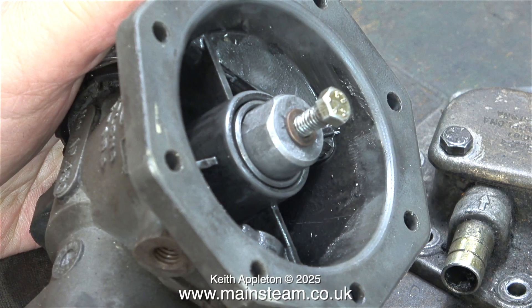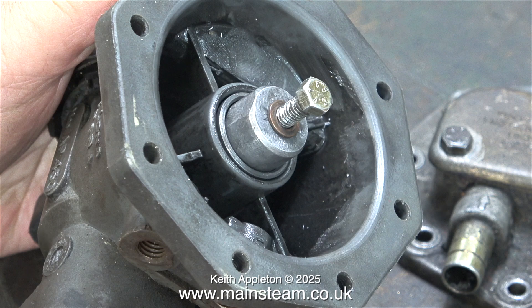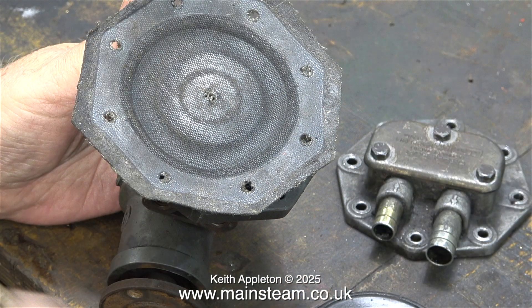So why is it in pieces on my workbench? Well, it has a bit of a problem — a serious problem. Initially the vacuum dropped from 25 down to about 10, and the brakes worked but they weren't very good.